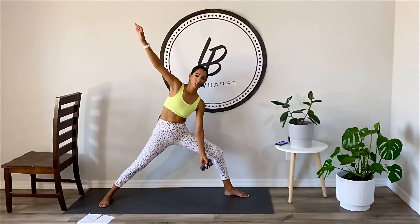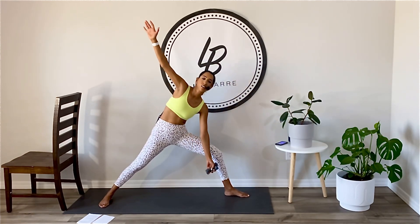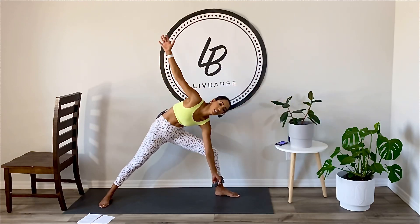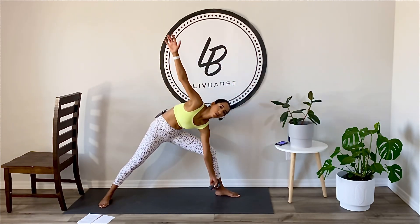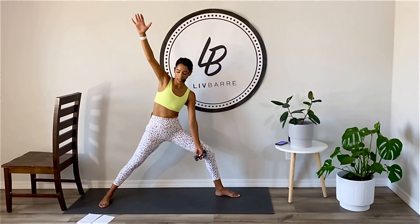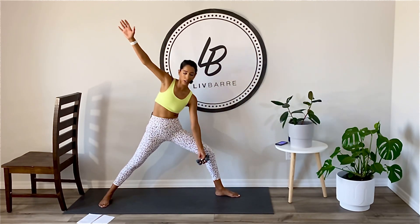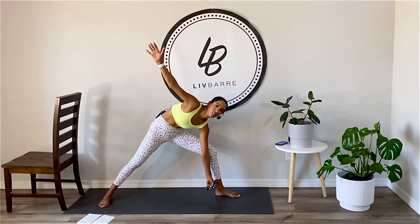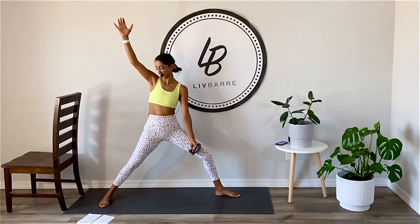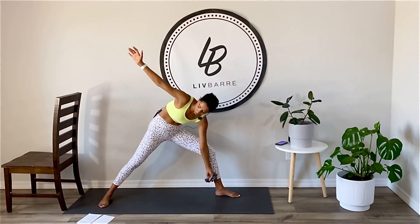Here we go. Lean. Drop down, working side obliques here, guys. Come on. Reach. You really want these weights to come down nice in front of that shin. Drive up. Think about length out of the fingertips, out of that back leg. Think about the core — we're doing this work. Eight more. We got it. Come on, four, three, dig deep, and one.